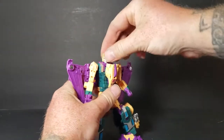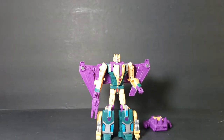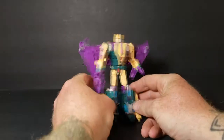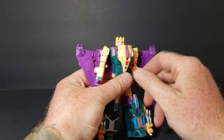Here he is in his robot mode — this is how he comes in the package. So to transform him, well first let's go over his articulation.